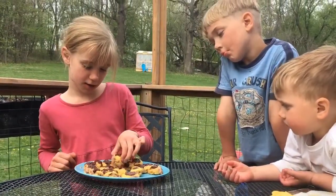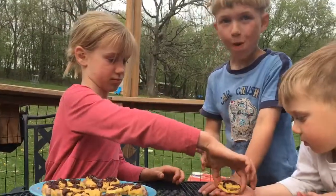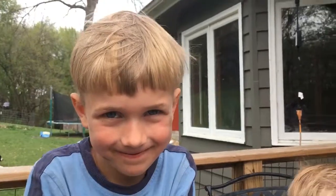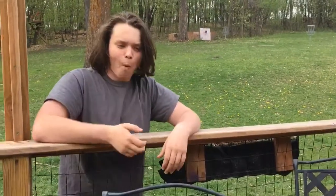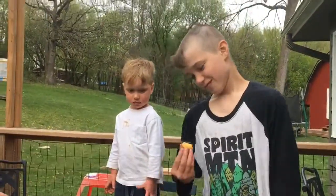David, do you want one? And Benjamin. Oh, I like it — it's super good, it's really yummy. Here you go Solomon. I like it, it's really good. Here James, do you want one? That's how you make cream puffs. Thanks for watching! See you next time on Emma's Farm. Bye!